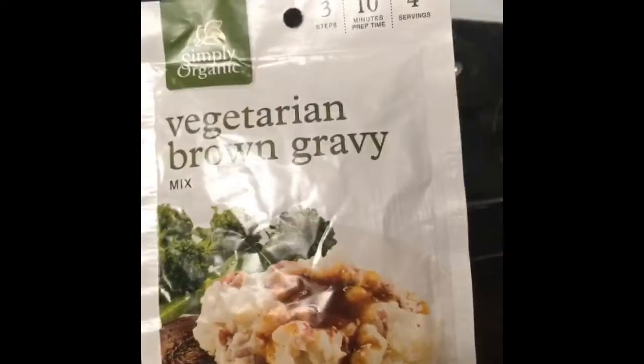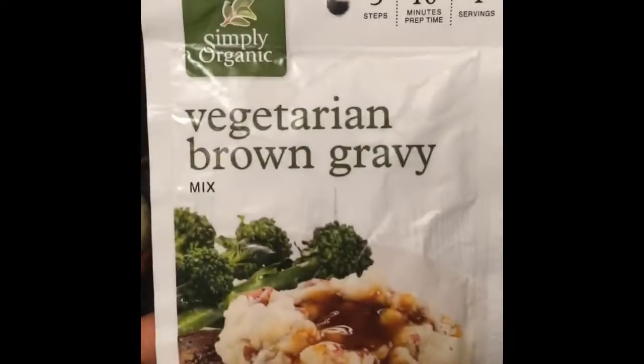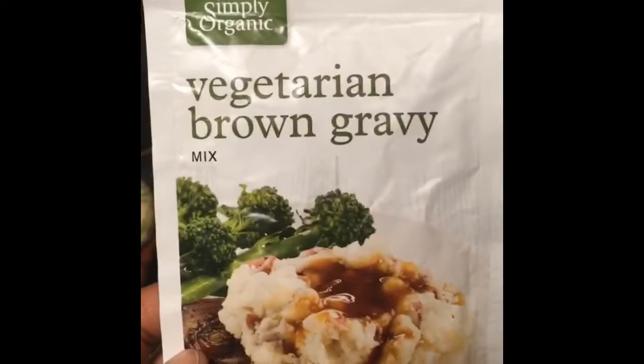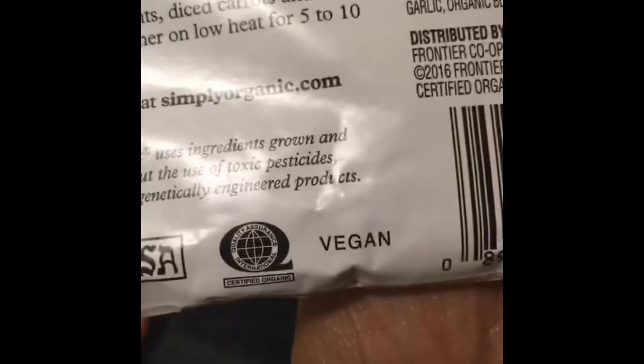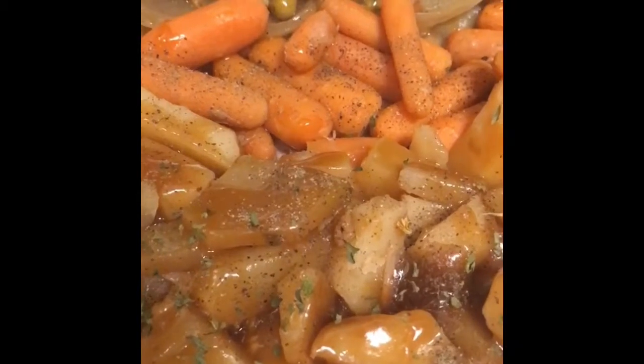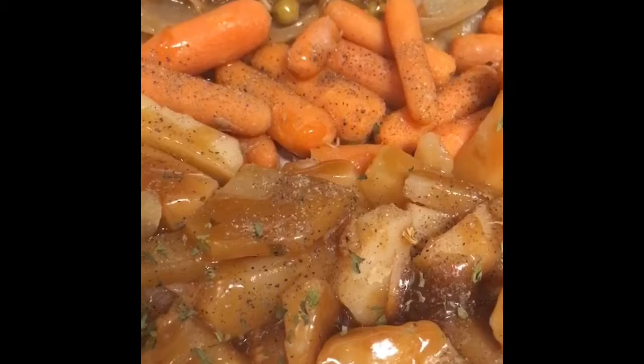This is the last step I'm going to take in making the jackfruit dish. I'm going to prepare this vegetarian brown gravy — it says it's vegan on the back, so no worries for the dish. The dish is now finished and I've added the gravy.